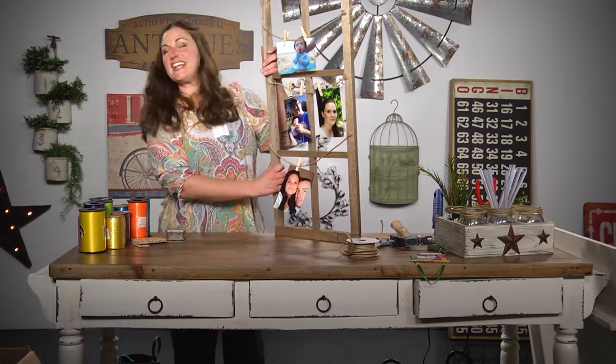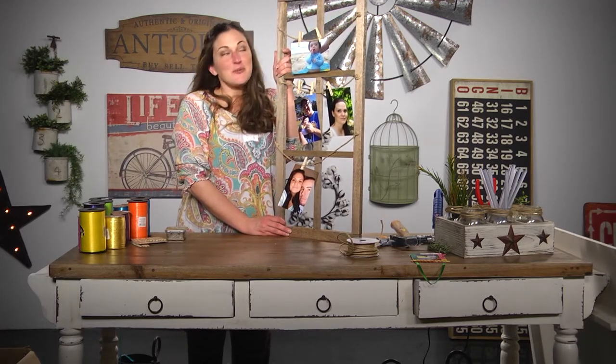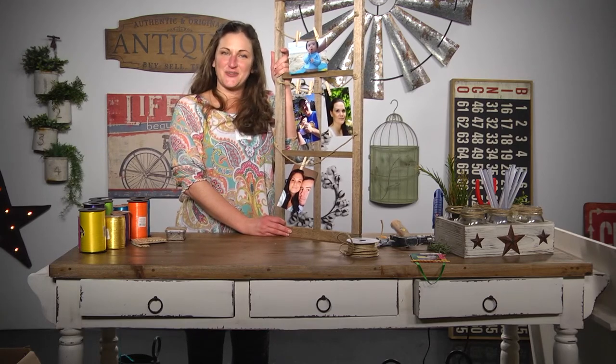Just like that you've finished your project — we have our DIY picture frame window. Thanks for joining us today, I'm Sarah Gaither with Carolina Pottery.